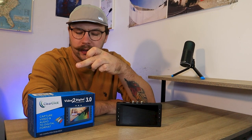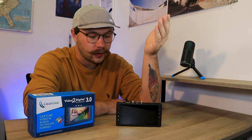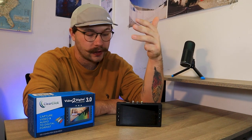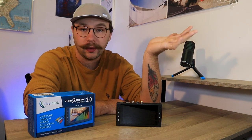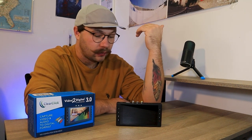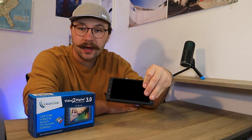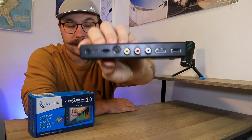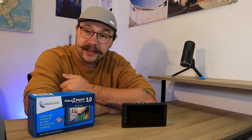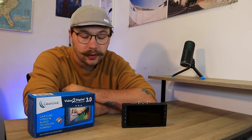So if you don't know what the ClearClick Video to Digital 3.0 is, it's technically a video converter for your camcorder, VCRs, DVD players. You can hook it to game systems like old Nintendo 64s, you can hook this to record players and record audio from it. So anything that pretty much has an AV port or your RCA jack port that has a video signal out, you can hook to this and record video to it. For example, if you wanted to play old Nintendo games on Super Nintendo or something like that,